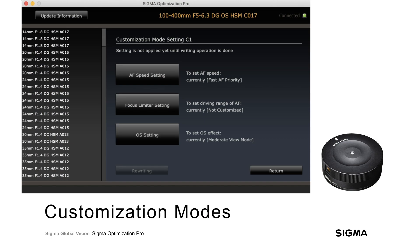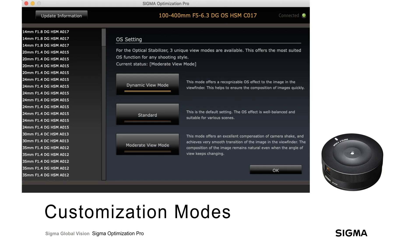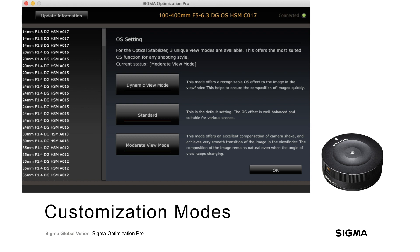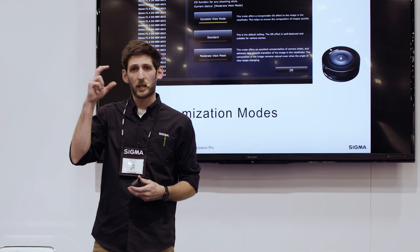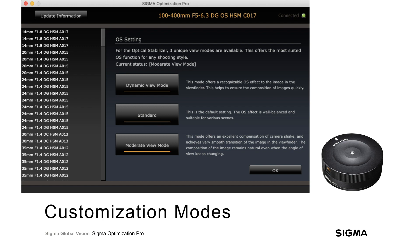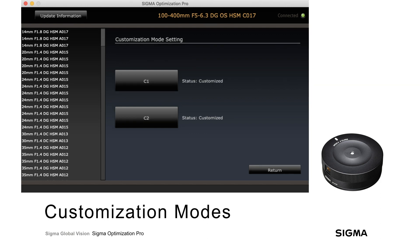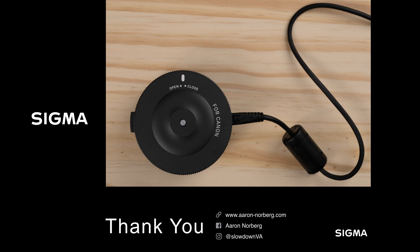For optical stabilization settings, there are three options: dynamic view mode, standard, and moderate view mode. Dynamic view mode gives the highest degree of compensation — the optics shift more to compensate for camera motion, but you'll see more visible shift in the viewfinder. Moderate view mode stabilizes sooner for less viewfinder movement, but can't compensate for as much motion since it locks down earlier. By default it's standard — a compromise between the two — and when the custom switch is in the off position it returns to standard. The ability to program any combination of settings on C1 and C2 lets you quickly jump between customized and standard settings in the field without reconnecting to your computer. That wraps up the visual walkthrough of the USB Dock.